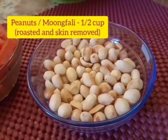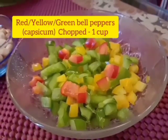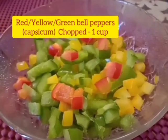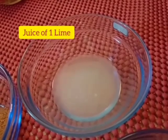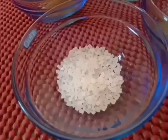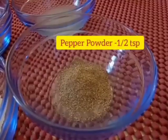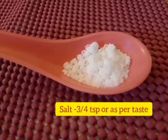Tomatoes — half cup chopped; peanuts or moong phalli — half cup, roasted and skin removed; red, yellow, and green bell peppers — chopped into small pieces, one cup.